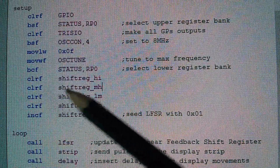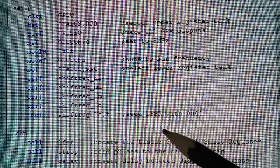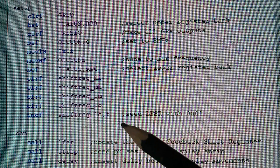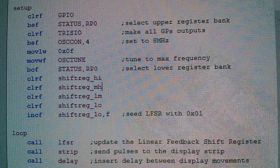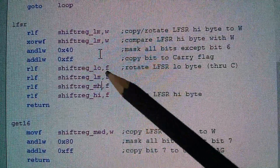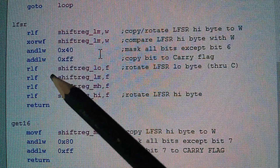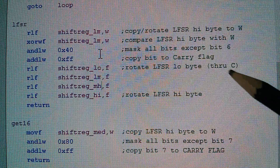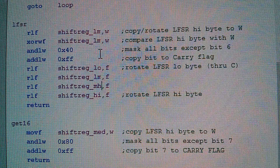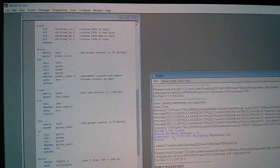In setup I've got to initialize these — clear them all: high, medium-high, low-high, low-medium, and low. Then you have to seed the LFSR with something, so I'm seeding it with just a single one, because if a linear feedback shift register has all zeros it will only ever produce all zeros. Here's the 32-bit shift: you shift the low byte first — it's a rotate actually in PIC. You don't have a shift in the PIC instruction set, so you rotate the low byte through the carry: bit seven goes into carry, and carry goes into bit zero of the next byte, and the next, and the next.